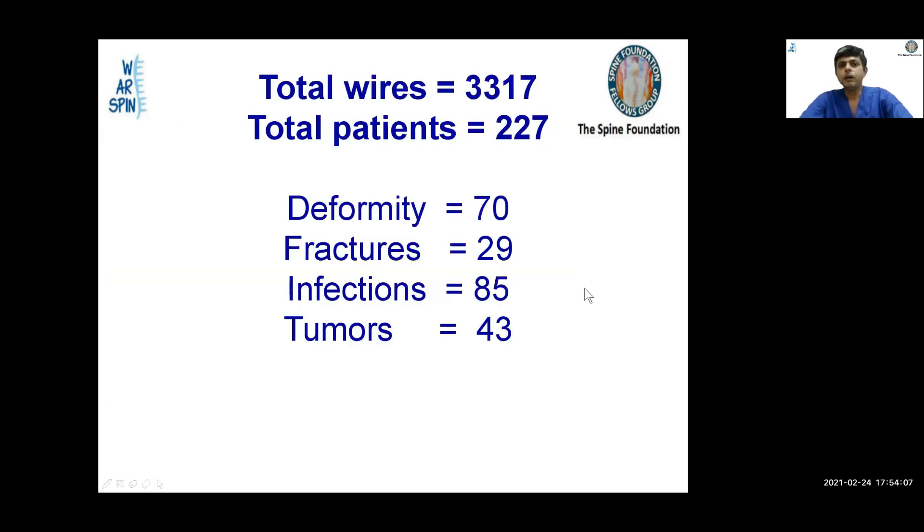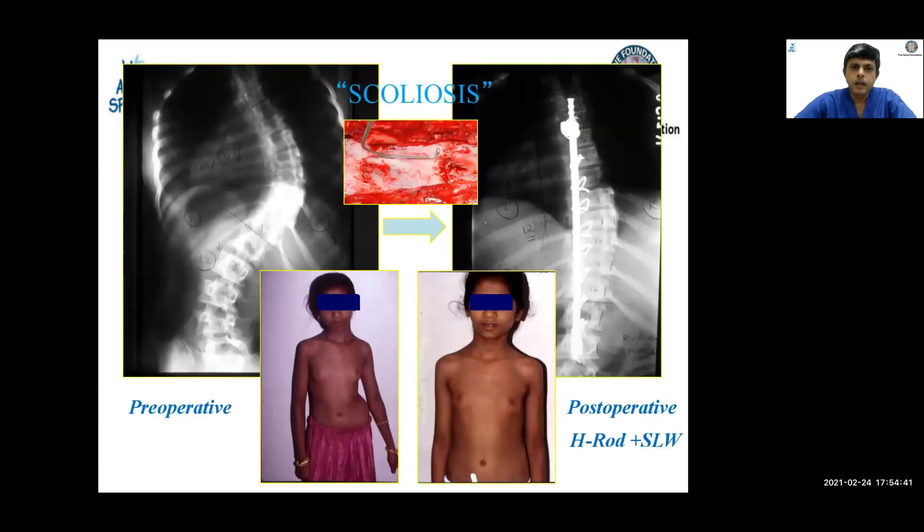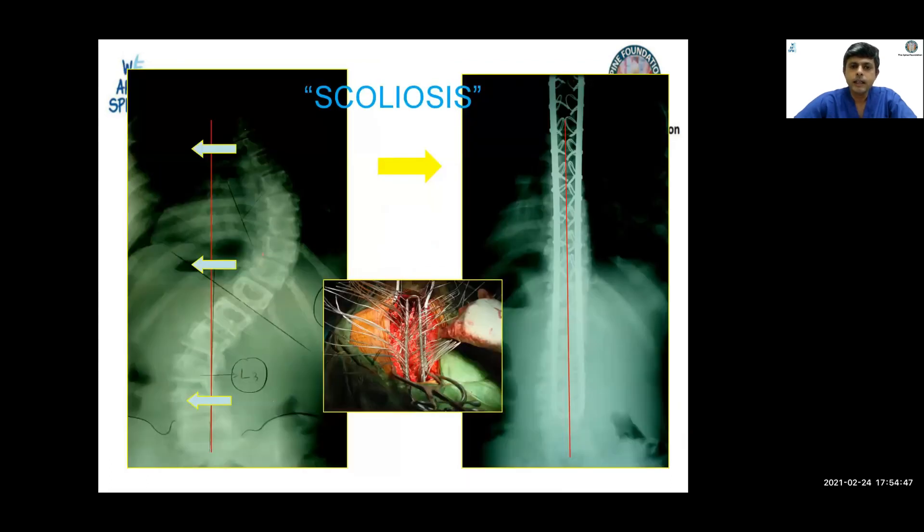We have placed 3317 wires in a total of 227 patients across multiple cases of deformity, fractures, infection, and tumors. In all of these, we had no cord-related problems and less than one percent radiculopathy or root problems. Neurological complications were minimal in all these patients.